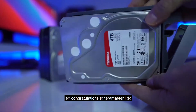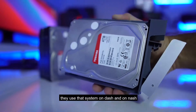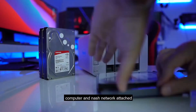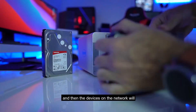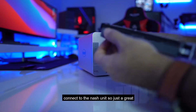Congratulations to TerraMaster — I do hope that in future models they use that system on both DAS and NAS. By the way, DAS is direct attached storage because it connects directly to the computer, and NAS is network attached storage which connects to our network, and then the devices on the network connect to the NAS unit. Just a great option.